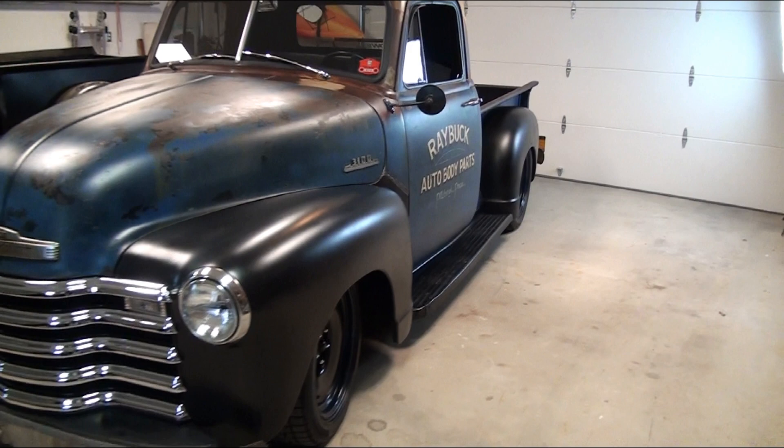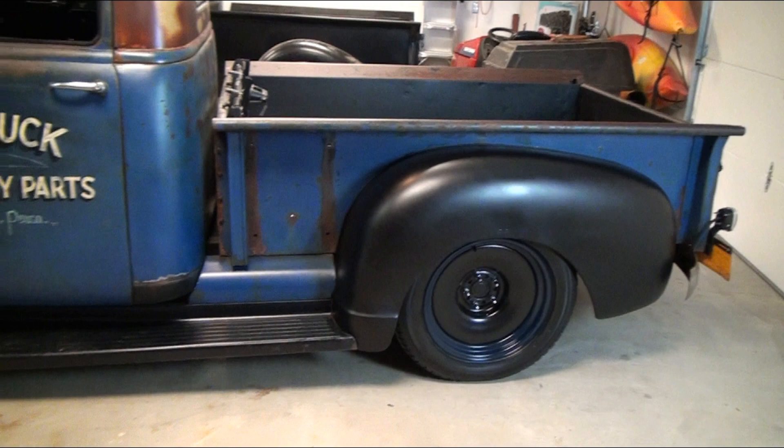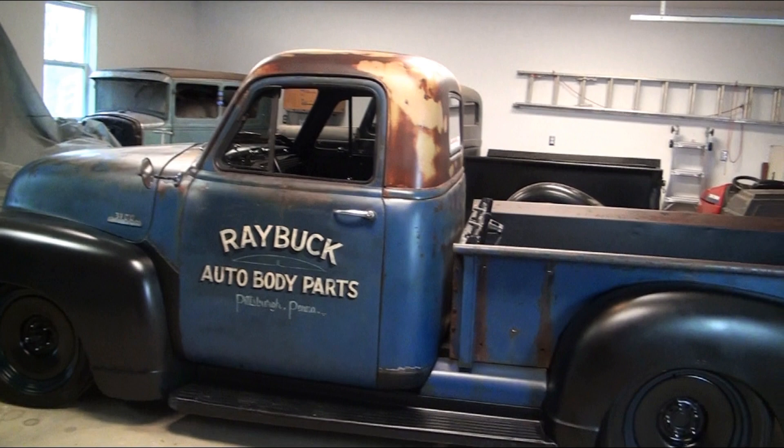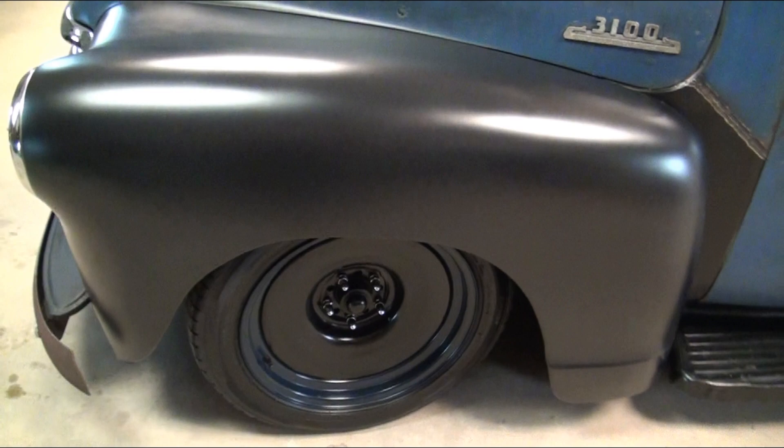In the back there was an original leaf spring setup. We took that out and put in an aftermarket leaf spring setup from Chassis Engineering — a really nice setup. The only problem was it didn't lower the truck enough, so we have a whole other video showing what we did. There are no lowering blocks and no airbags. We modified the frame and moved the mounts for the leaf springs up, giving it a nice, fairly low ride.